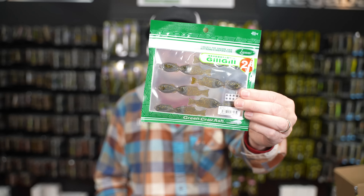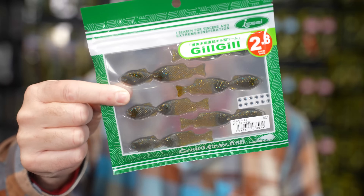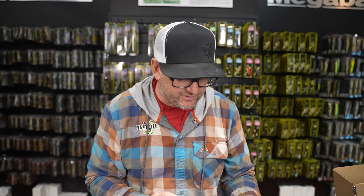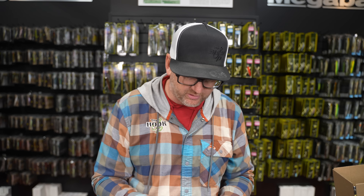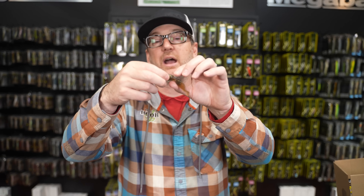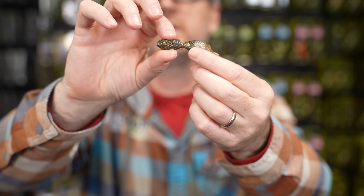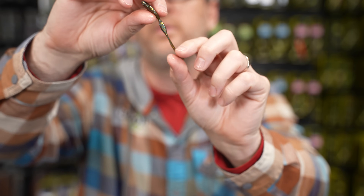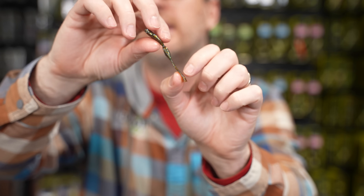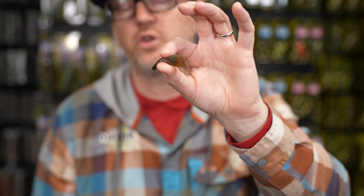First item in the box is a new soft plastic bait from Issei. This is the Issei Gilgill. This is a bait that a lot of us around here have been excited for. Griff and Louise are big hover shotters - they always talk about it. When it was unveiled earlier this year, it was designed to be a hover shot bait. There's a lot of different things you can do with this. You will see it's a very unique shape - it almost looks like a bluegill kind of sucking on a bluegill.